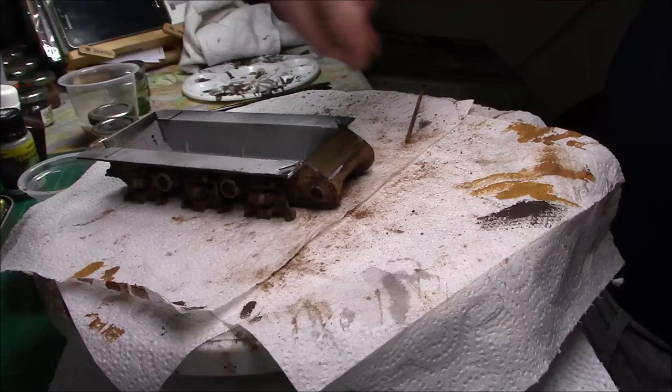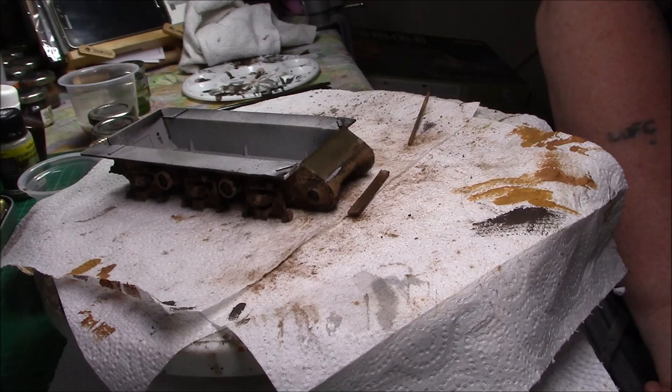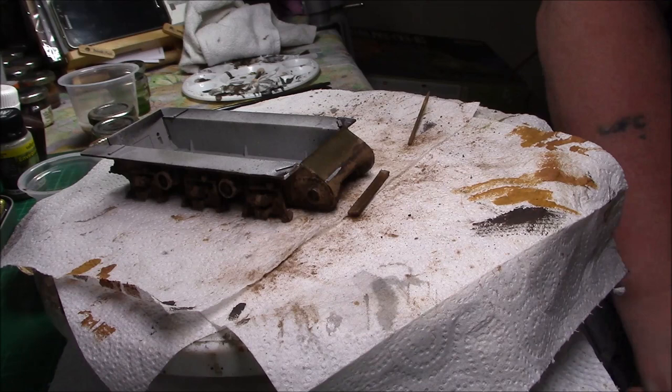Yeah, it is update four. Thank you very much for stopping by and having another look at this interesting Sherman — I've never seen one like this before, that's what drew me to it when I bought it. We shall catch you soon. This is Greg signing off and we'll see you on the next build vlog.